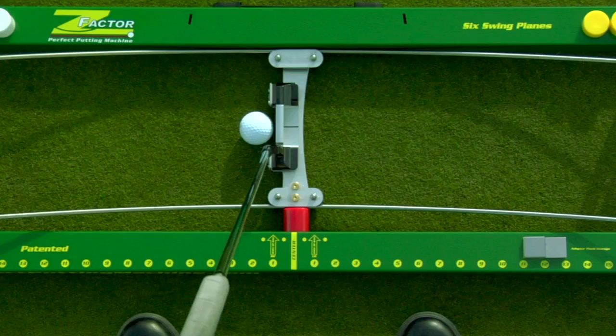The square position of your putter also establishes the correct ball position. The face of the putter should contact the ball when the putter is square to the intended target line. An indicator arrow on the stance side base shows where the back of the ball should be during the stroke.